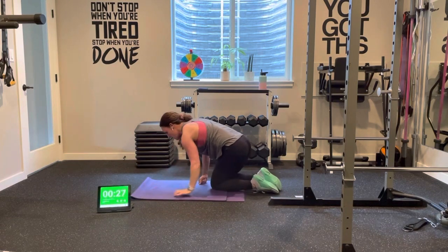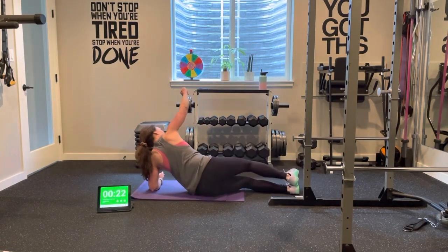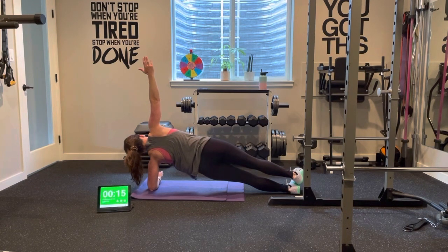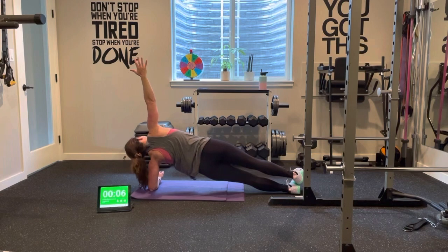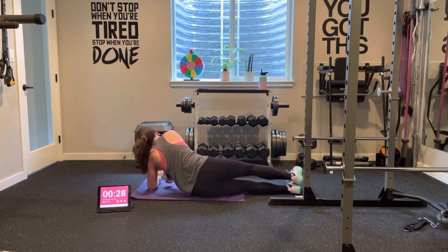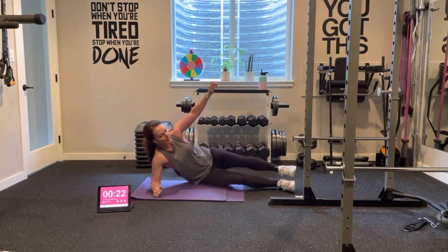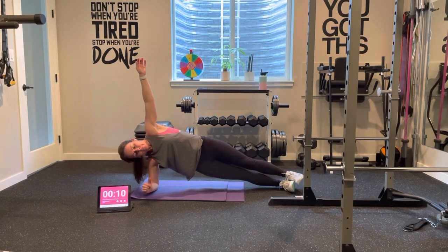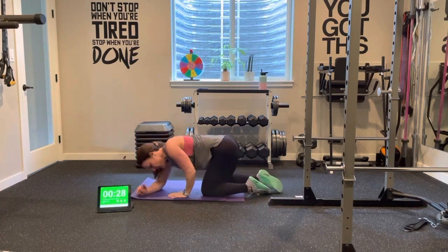And to that other side. All right. Switching back, guys — on to round four. We're getting there, almost there.